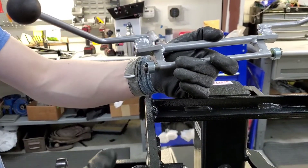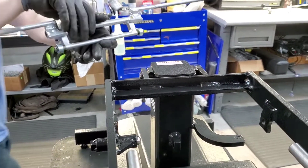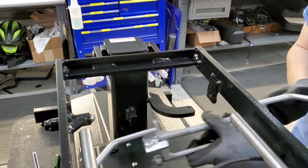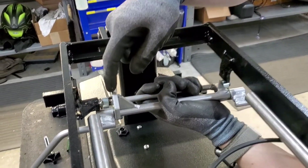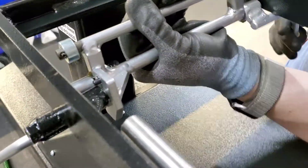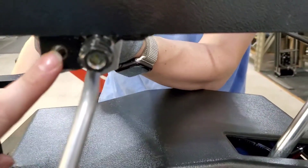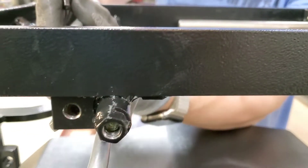We'll go ahead and put this back in, starting on the non-tension knob side. You want to get that hole in the side of the rudder lined up right in there, and the holes on either side are going to line up with the cylinders on the handle. The tab will line up with where the screw goes in, and there's another tab on the other side that does the same thing.